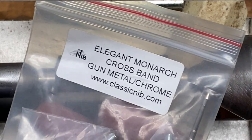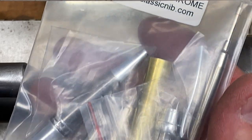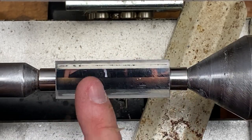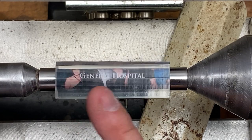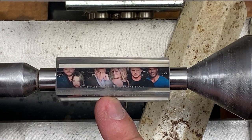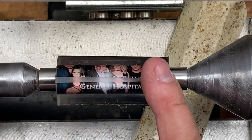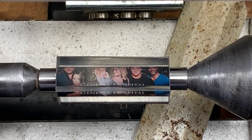For this blank I picked up an Elegant Monarch Crossband Gun Metal in Chrome from Classic Nib. This is a gorgeous kit and it's going to make a beautiful pen. Michelle has become my go-to person for all of my custom casting needs, so if you need something custom cast, I'll put all of her information in the description of this video. She is phenomenal and can do pretty much anything your imagination can come up with. The blank came with the rough edges sanded off and it was already pre-squared to the tubes, so all I had to do was put it on the bushings and turn it.